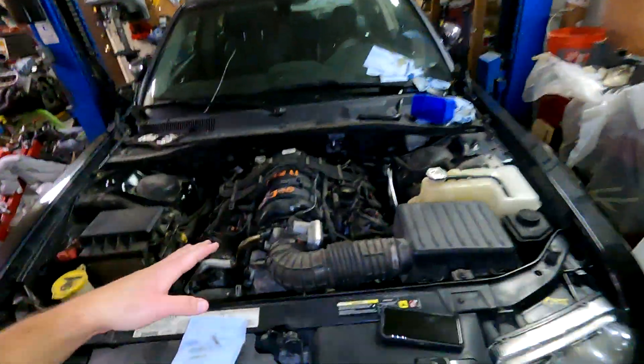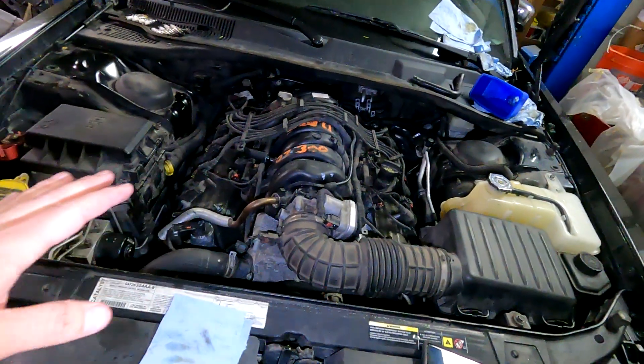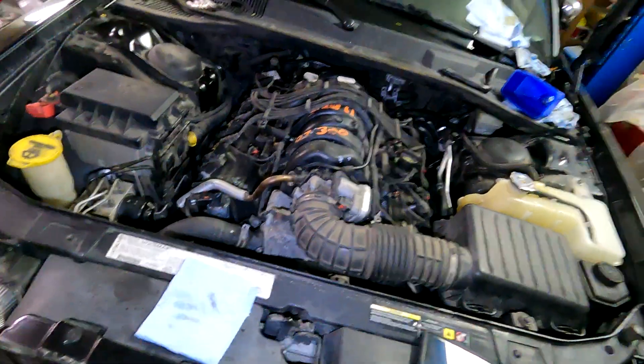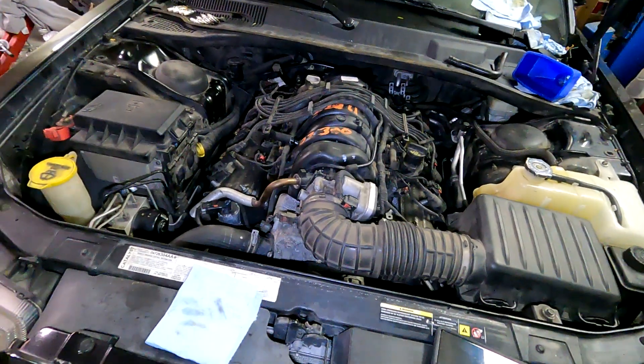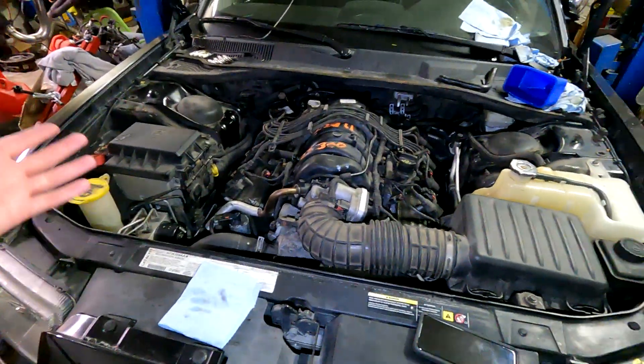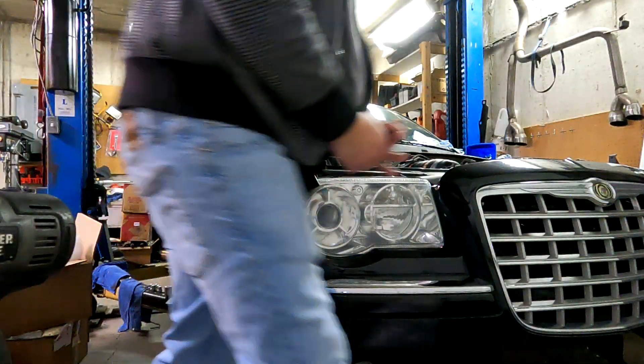I'm going to hurry and knock this out, get some spark plugs in this car, and then we're going to start it and see if what I did really worked or if it's just a piece of junk. Everything is on. I've cranked it over a few times trying to build oil pressure. The battery's a bit dead — it doesn't crank very fast — so I got my jump pack over here charging up a little bit. I'm just going to go for it and see.